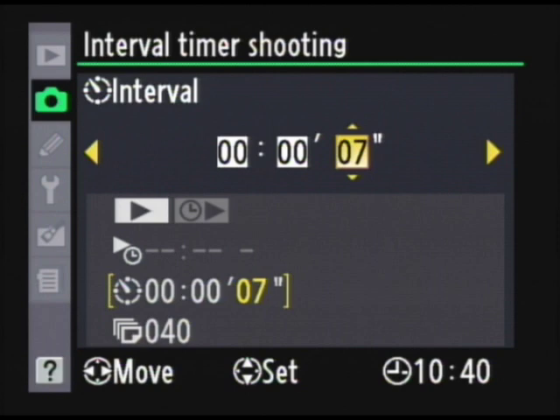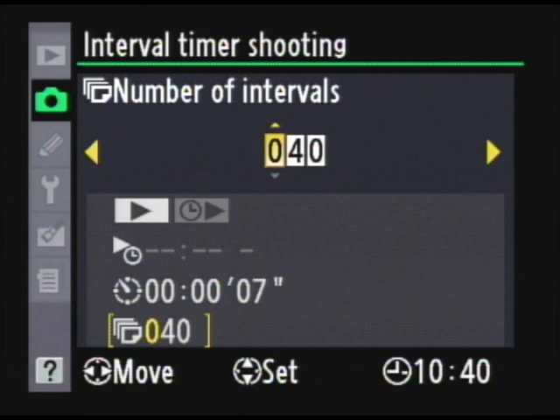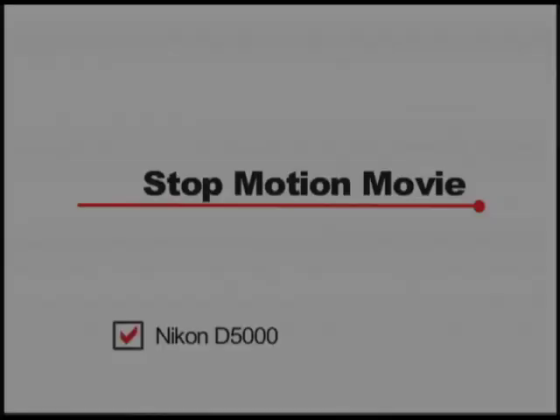Then you're going to choose how many pictures you want to take in total. Once you're done entering this, you're going to hit on and it will begin taking your pictures.